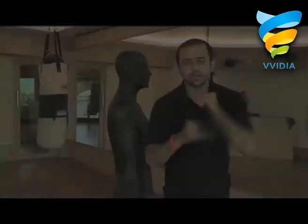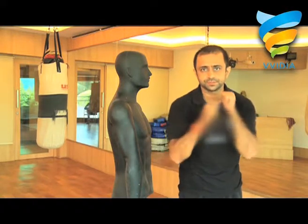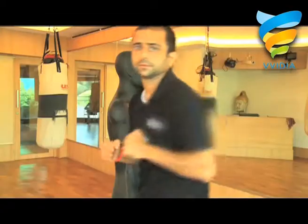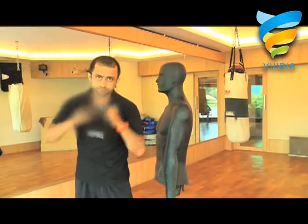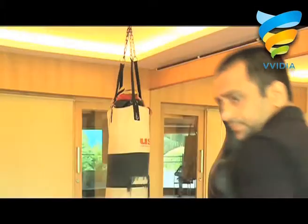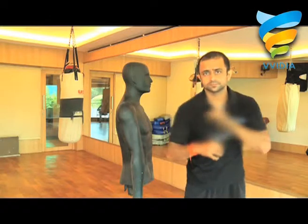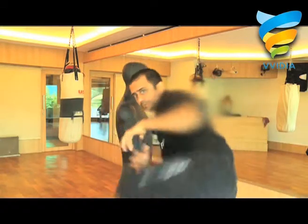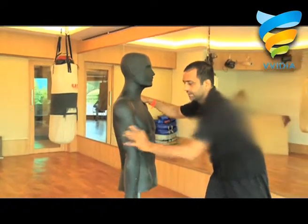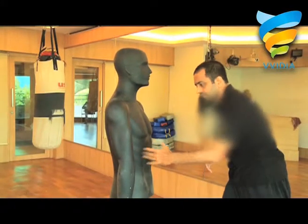Hi, this is Rain. I'll be showing you round knee smash. Now I'll be showing you the target area for round knee smash: floating ribs.